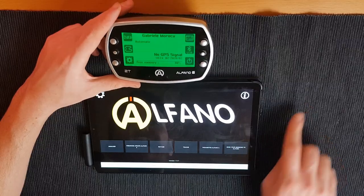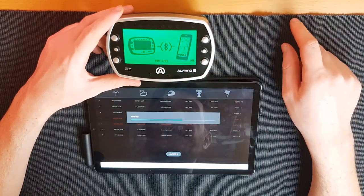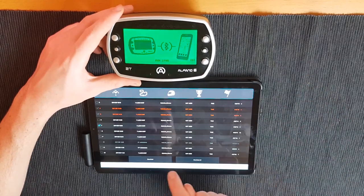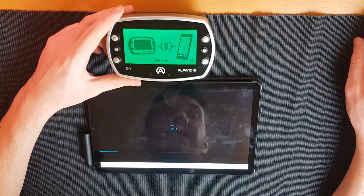For data analysis, to download data you simply press the USB button and click download on the app. The app and Alfano are already paired on my device — just select your device, and they connect. You can see the laps downloading one by one. The Bluetooth is quite okay — not super fast, but intuitive and reliable. For one person it's fine; for a big team with one engineer, get the data cable.